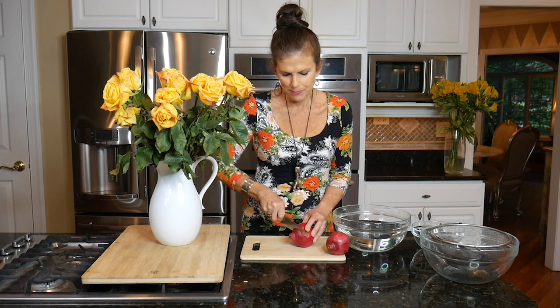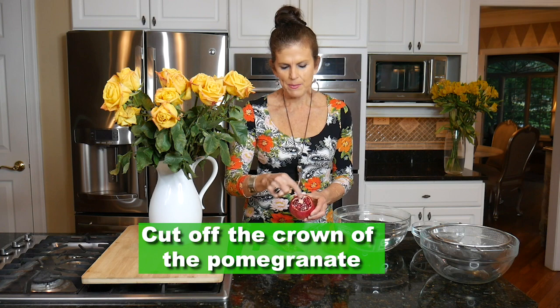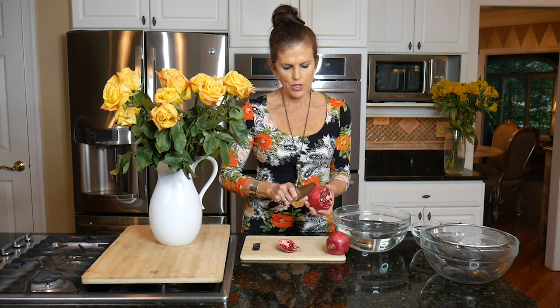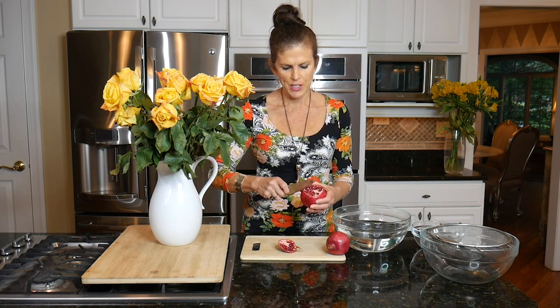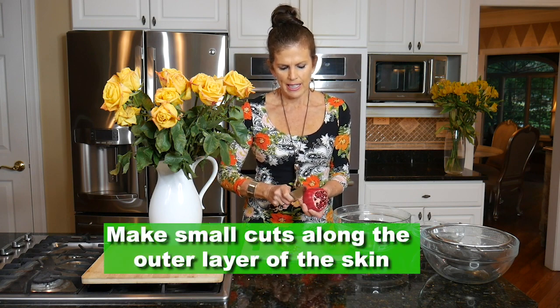I cut the little crown end off — just a little slice — and then when you look inside you can see some sections on the pomegranate. I simply run my knife — not cutting all the way through — and just go around. You can do it in four sections; there are six sections here, but I just want to gently cut through the outer layer of the skin.